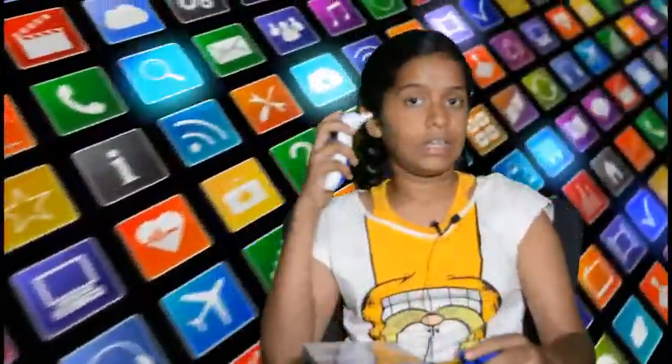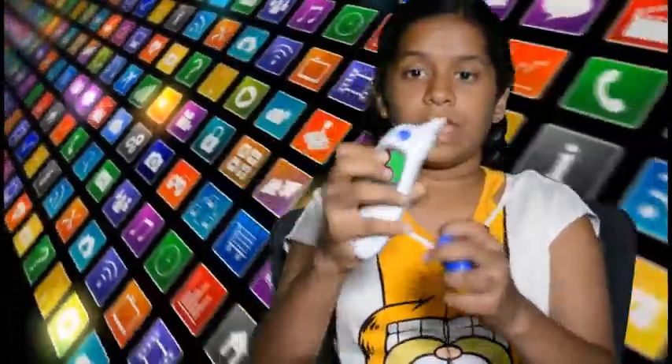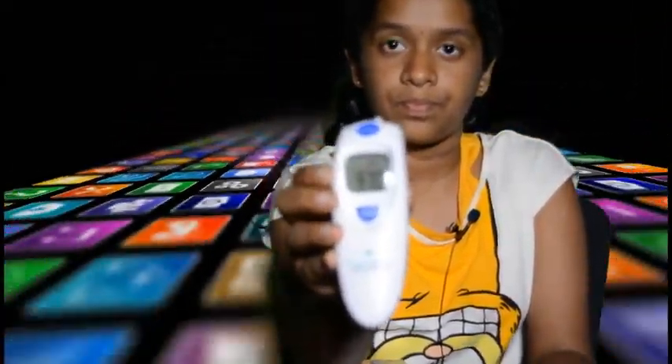Note the temperature — it is 98.1 degrees Fahrenheit. We can also measure the temperature in the ear canal using this thermometer. Place the tip of the thermometer in the ear, press and release the start button. You can note the temperature — it is 97 degrees Fahrenheit.